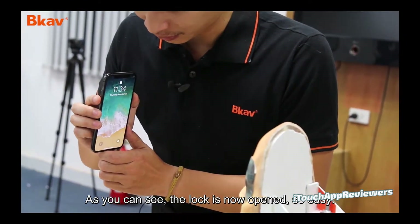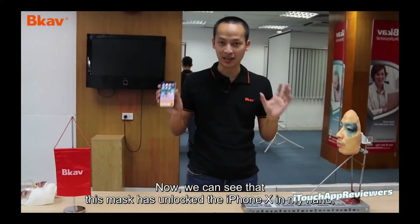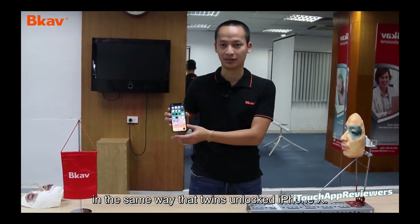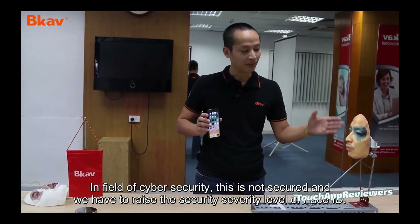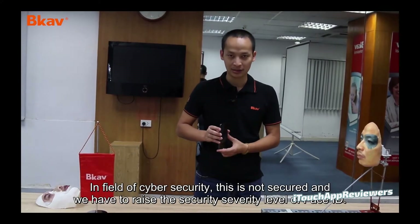You notice he's holding it in a specific way just to get it just right, but it works and he unlocked it twice. He says it's the same way twins unlock the iPhone — it's very similar, actually. He calls it the 'artificial twin' and he's basically saying it's not secure enough for business transactions or for CEOs and people higher up in a company.